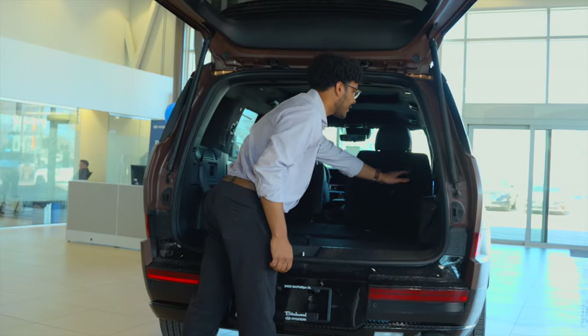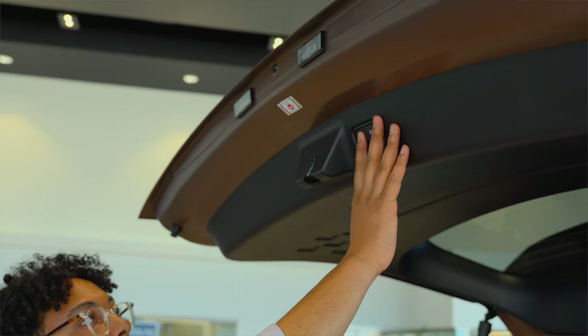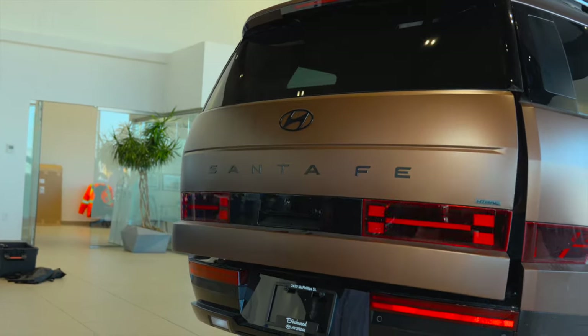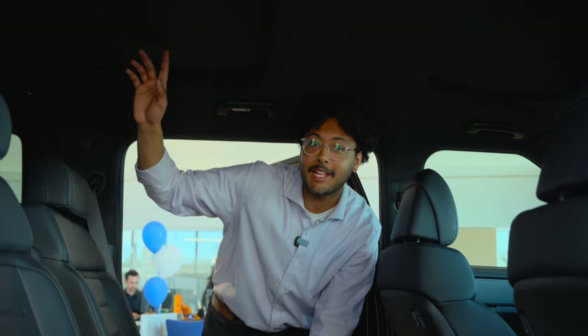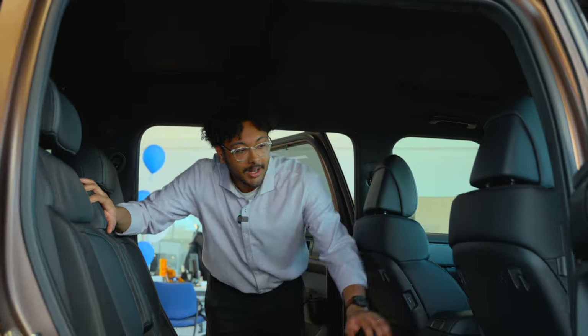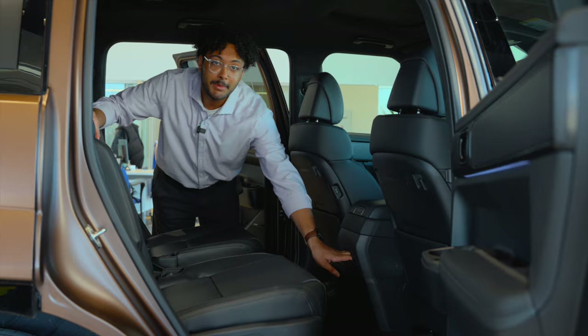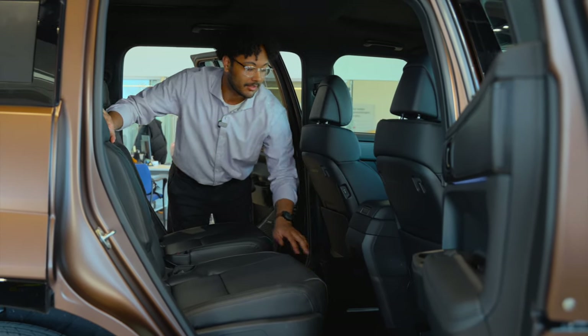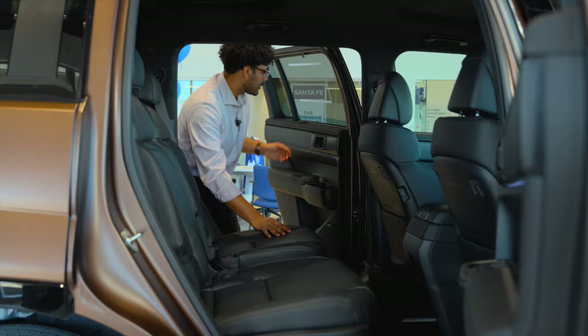In our rear seat, we have rear climate controls, USB ports on both sides, and a 110-volt outlet in the back as well. Moving into the back seat, you'll see we've got full leather heated seats, as well as a suede headliner with a dual-pane sunroof. On the seat backs, we've got some storage, as well as a storage compartment that connects to the front center console. We also have rear USB-C ports and some rear sunshades as well.